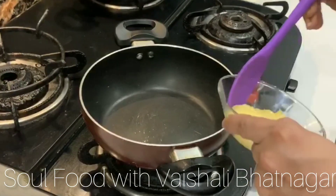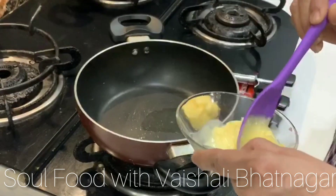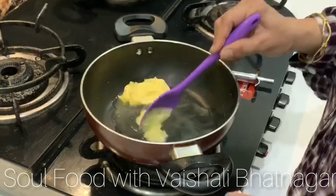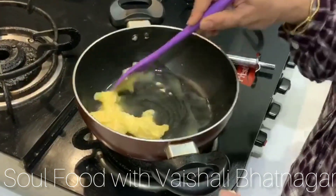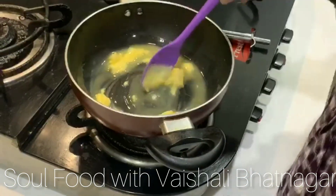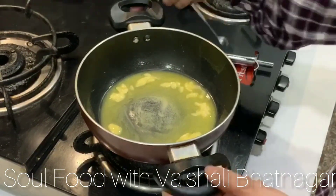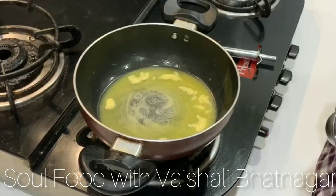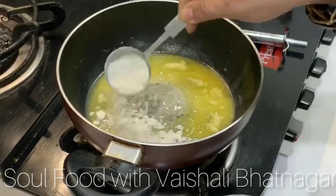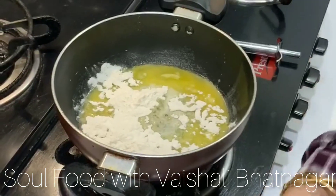Put the flame on low and add two tablespoons of butter. Let it melt. Once the butter has melted, we add two tablespoons of all-purpose flour.